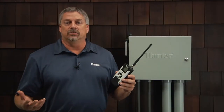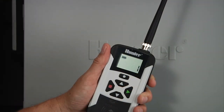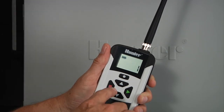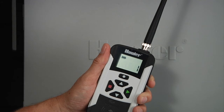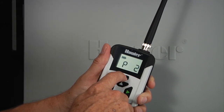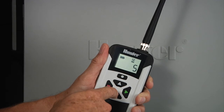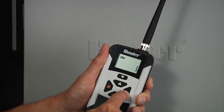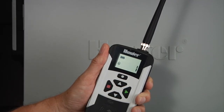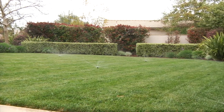Once your remote control is set up for operation, you can start activating individual stations and or entire programs. To turn on a station for the designated runtime, select the station you want to turn on using the up or down buttons. If you wish to change the default runtime of 15 minutes to something else, press the mode button twice to access the runtime mode and use the up or down arrows to adjust the minutes. Press the green right arrow button and the remote will send the signal to activate the station. You will hear a beep indicating that the receiver has acknowledged the signal sent. The station will run for the designated runtime and stop on its own when it finishes.